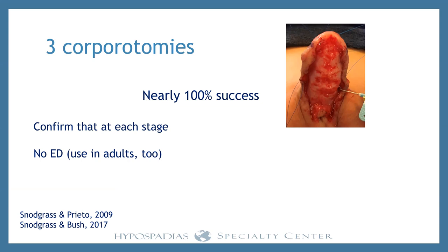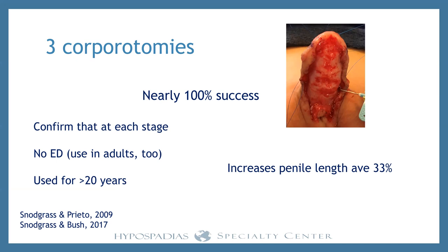Somebody will ask about erectile dysfunction. We do this in adults and don't have a single patient who has complained of erectile dysfunction afterward, and I started doing this over 20 years ago. We know these results — it works and it's durable. And it also makes the penis longer, which is important in boys with proximal hypospadias because their penis is on the smaller side of normal, so giving them additional length is of obvious benefit.